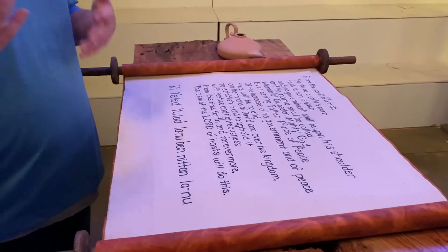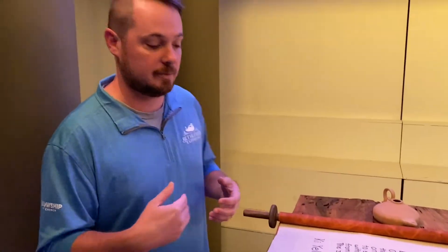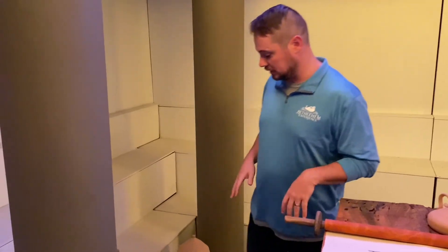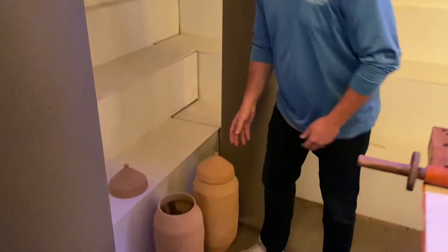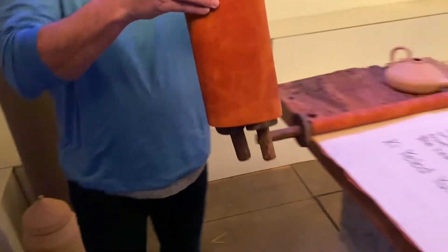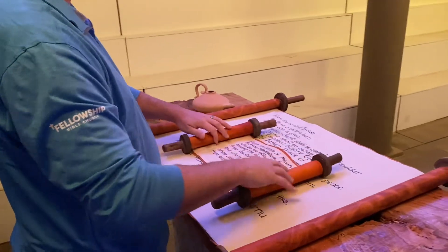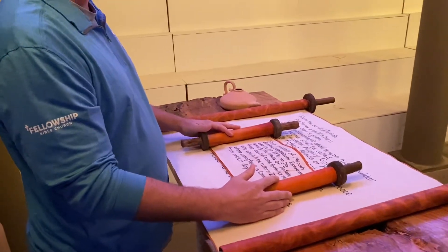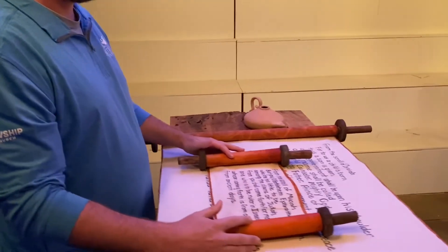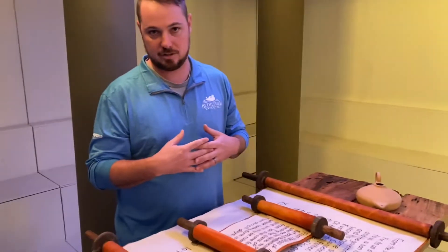The tour guide will talk to his group, and while the tour guide is talking to his group, you're going to turn around. We actually have the second scroll in a scroll jar that Diane made, so you're going to reach in and pull it out, place it right on top of the other scroll, unfurl it, and read from the scroll of Micah. Then the tour guide will break in after you're done reading that.